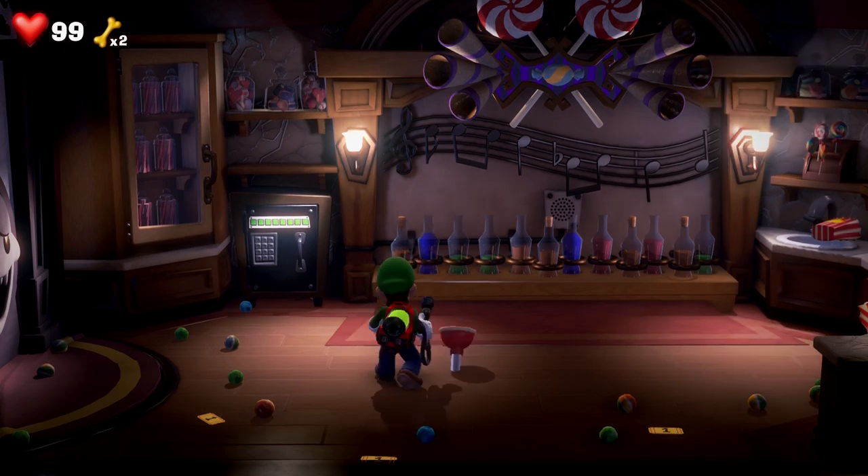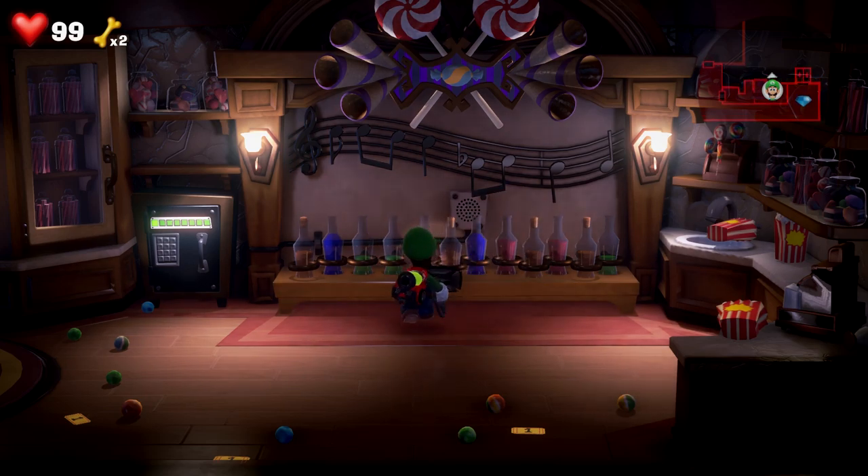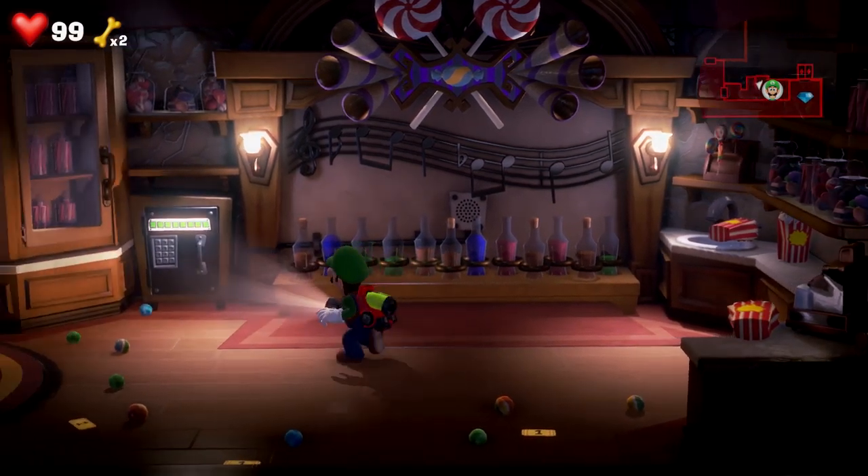First thing you need to know is we don't even need to mess around with the bottles with corks on them — they don't matter. We're going to only be using the ones without corks on them. It's actually pretty easy but you need to move at a decent pace because it will reset if you don't.